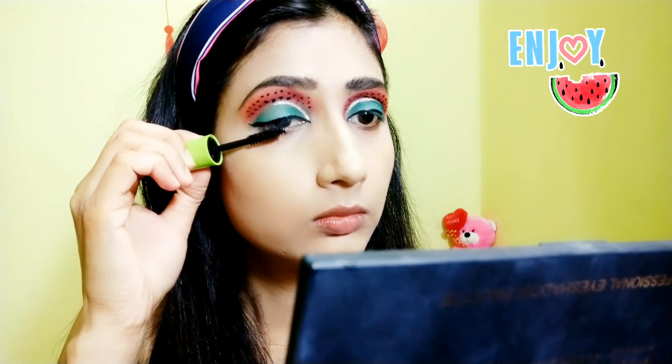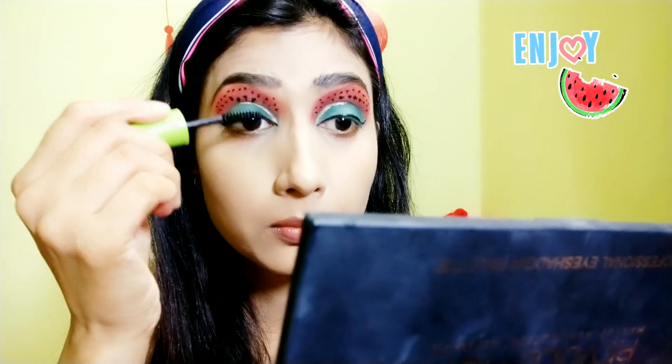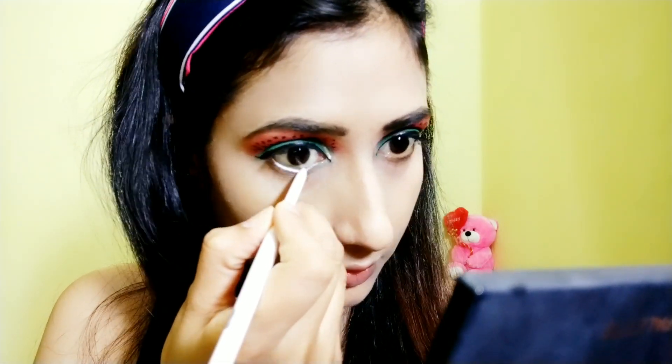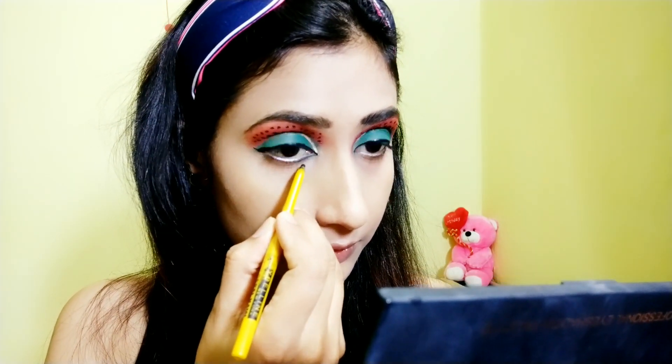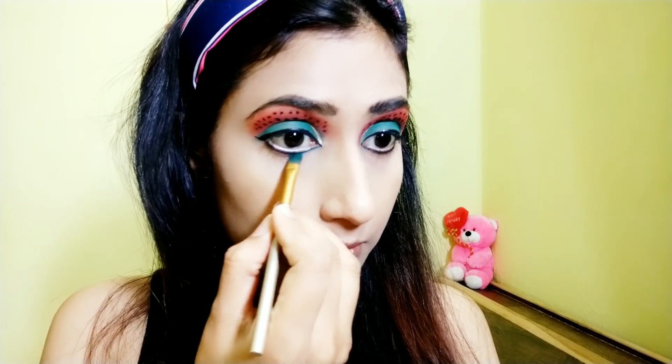Now I'm using my mascara, also from Wet and Wild — it's a waterproof mascara, great for summer. Now I'm applying white kajal to give my eyes a bigger look, followed by black kajal to give my eyes a proper finishing look.